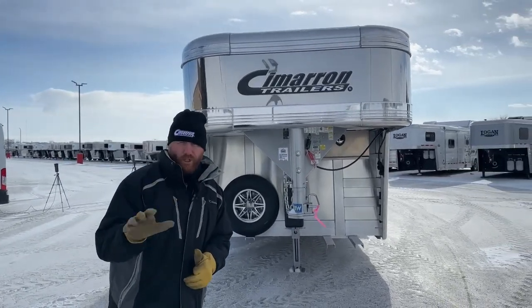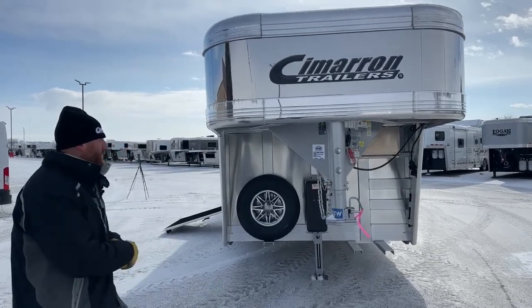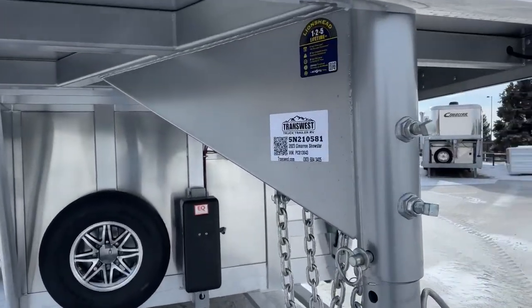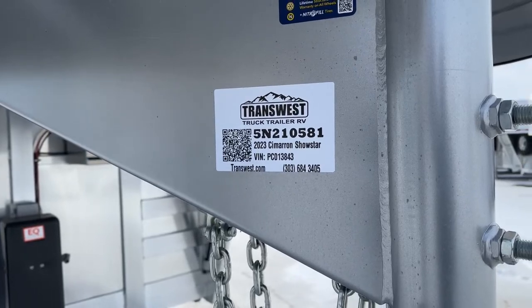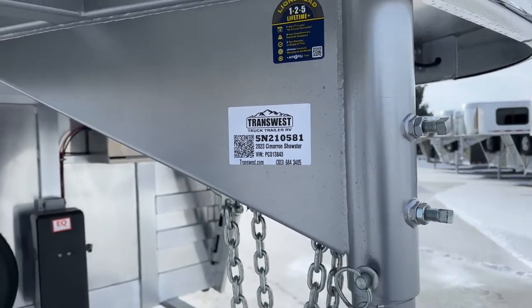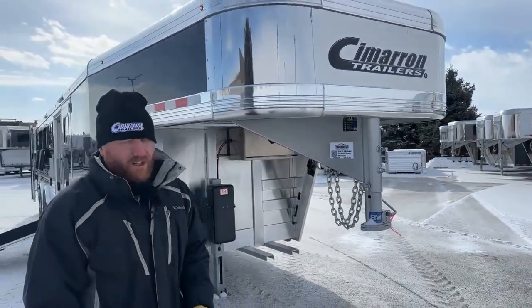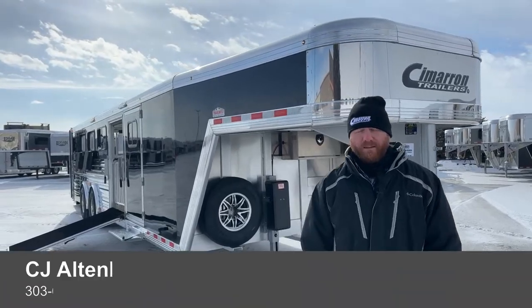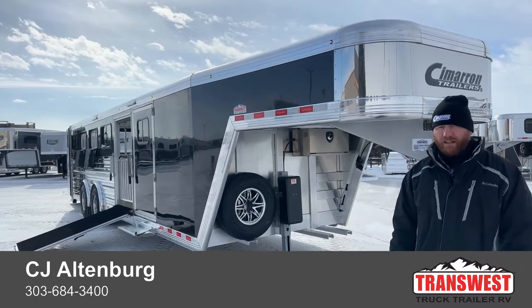Really cool Cimarron Showstar LX 10-pin. The stock number is 2023, 5N-210-581. We do take trade-ins, financing is available, and delivery is available as well. So give us a call — anybody in our sales team can help you out. Our number is 303-684-3400. We appreciate you tuning in. Have a good day.